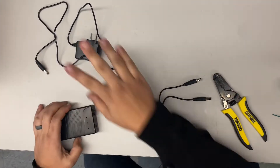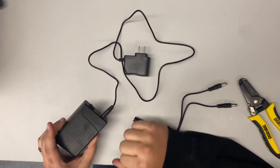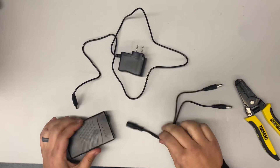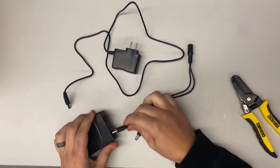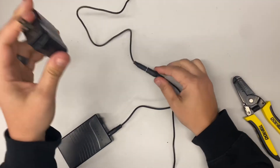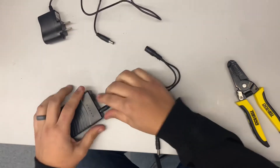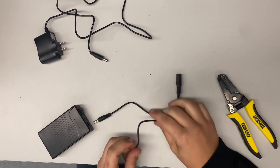Okay, with your battery pack, you're going to have your battery charger here. You'll plug this into here and this into the wall, and that will charge your battery. You can also plug this in here to charge your battery and still run power to it. But we want to avoid that because you could possibly get too much voltage into your circuit.